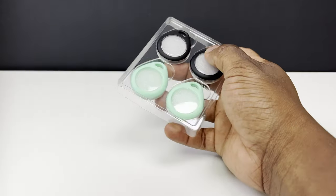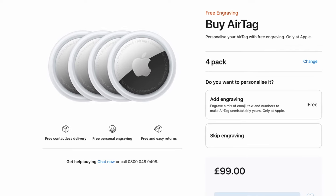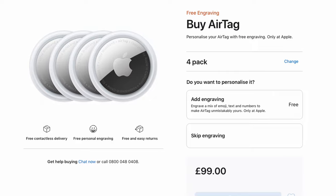In the box you get four cases, two in black and two in green. If you've only got one AirTag then obviously you'll only need one, but you can put the rest away, change colour for a different vibe, or give one or more away to a friend who also has an AirTag. Or more conveniently, if you bought the AirTag 4-pack then you'll have one protective case for each of them.